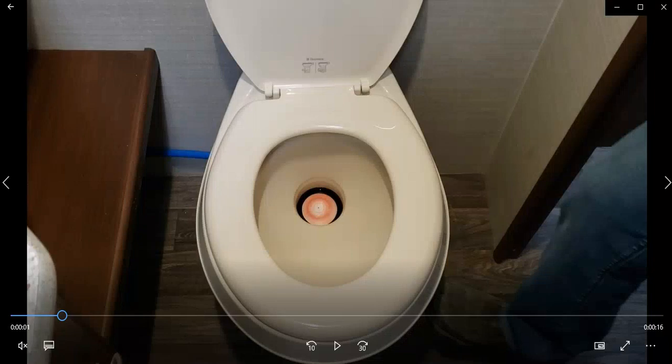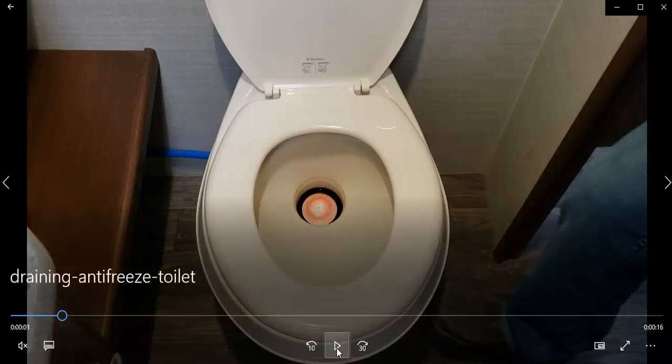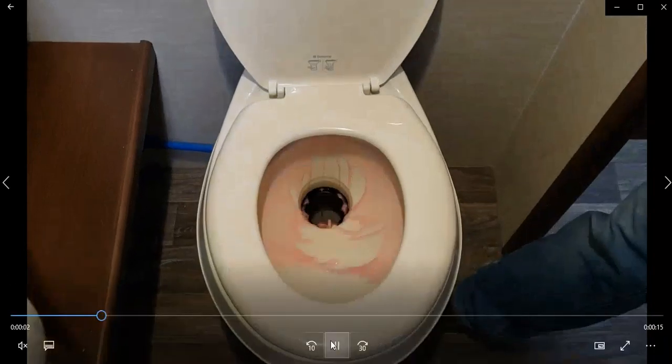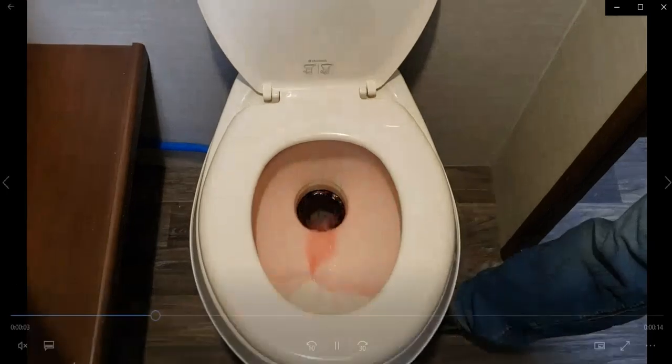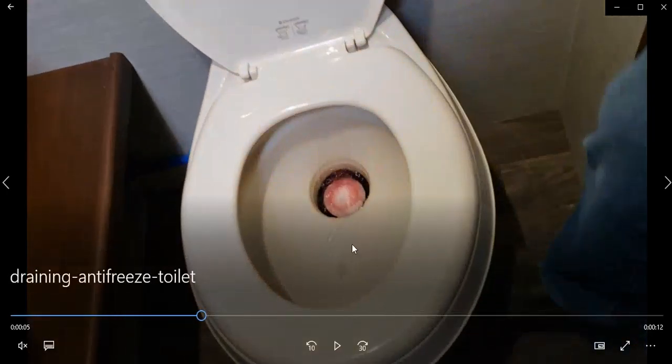This video is going to show you how to use the toilet in the trailer. I'm using another video to show how to flush the antifreeze out of all the pipes, so you'll see the pink water come through here. There's a little pedal beside the toilet that when you push all the way down, the water starts flowing into the toilet and the opening opens up, which runs the water through.